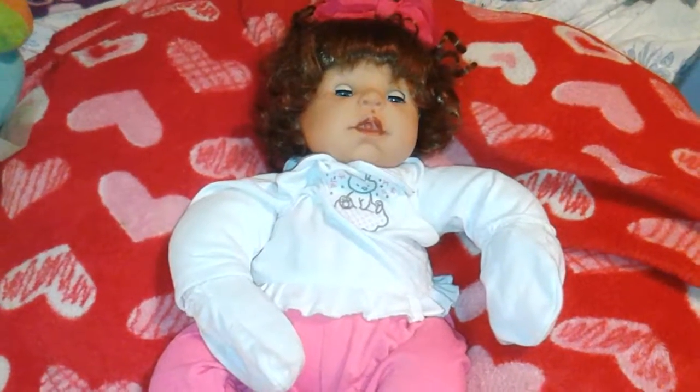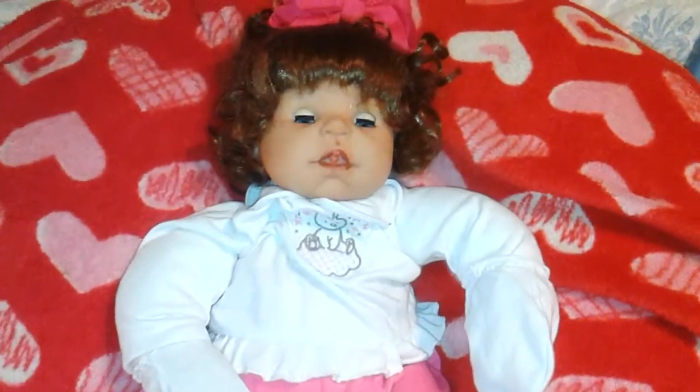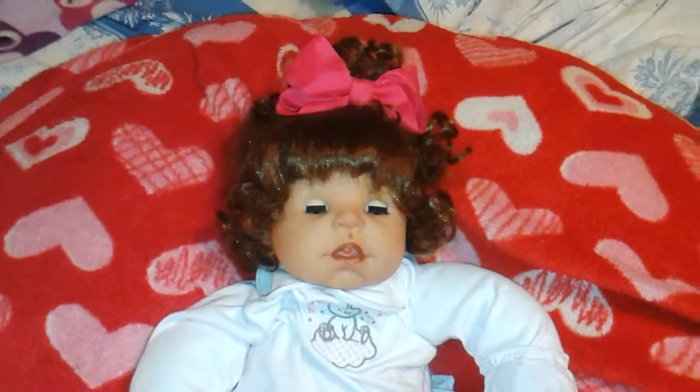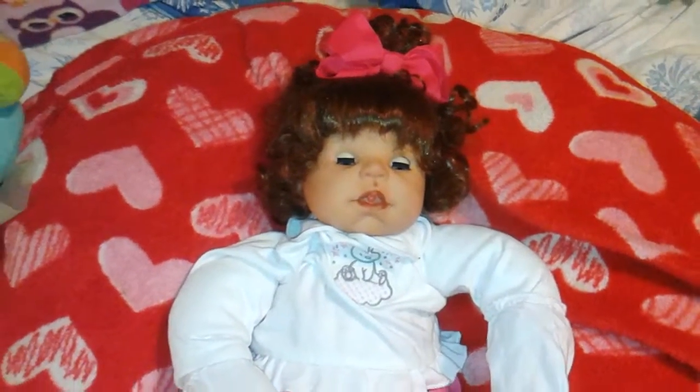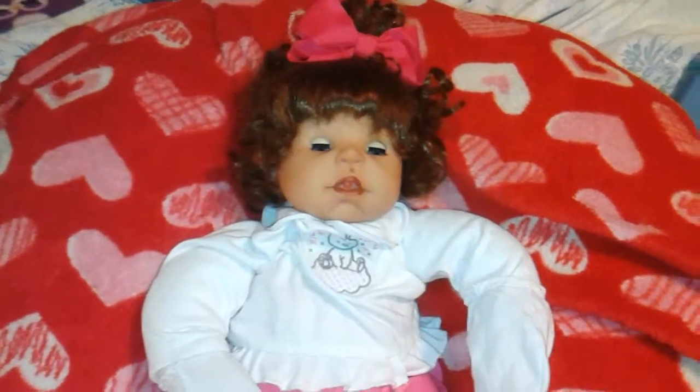Hi everybody, Dawn here, aka Miss Ella Bella. So there has been a change of plans. This was the Zapp doll that I was supposed to do a whole makeover on, but plans have changed.